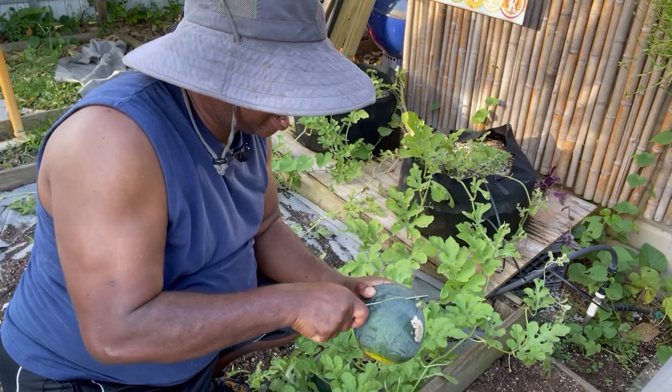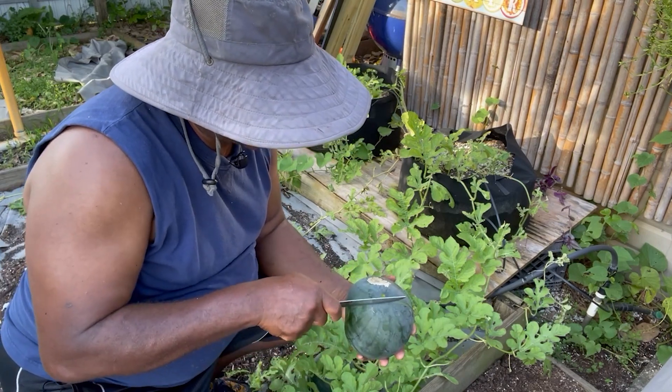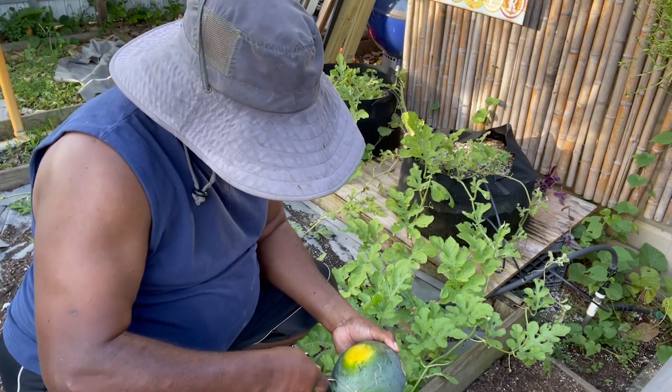It is a darker shell than most other watermelons. This is the Black Tail. It was actually the third set of watermelon seeds that I planted.